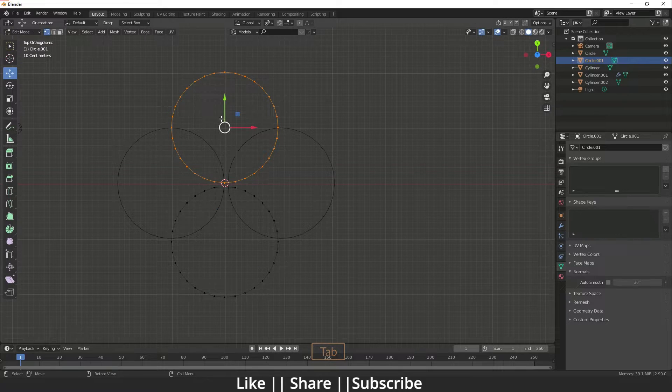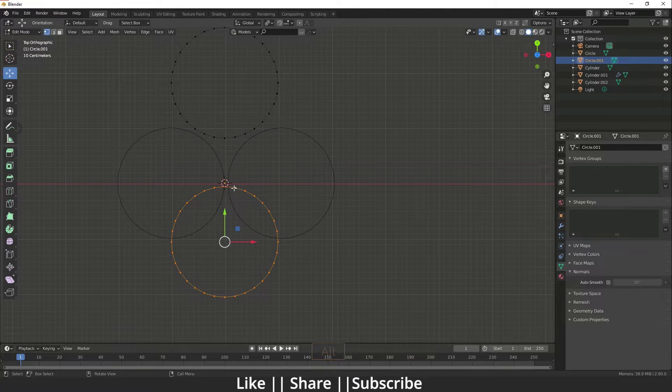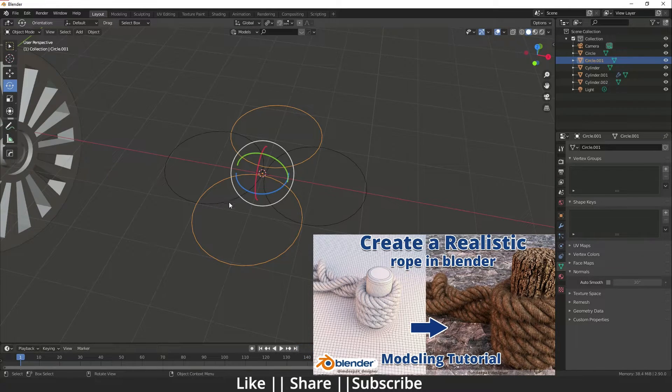Duplicate once more and rotate it. If you want to know how to make a realistic rope in Blender, you can check my other video where I explain it in depth.